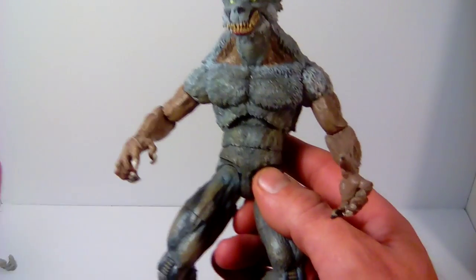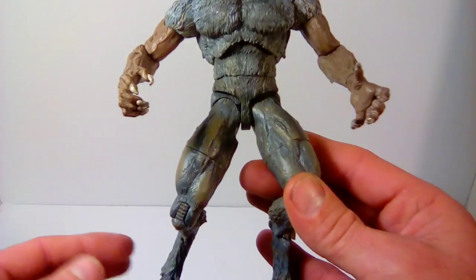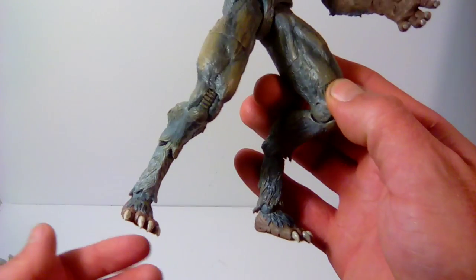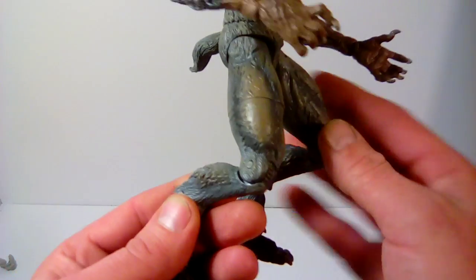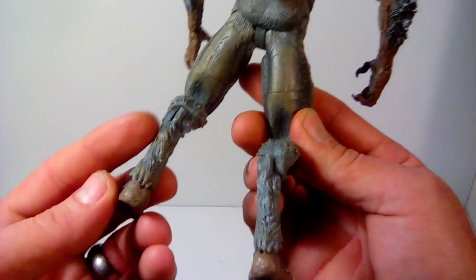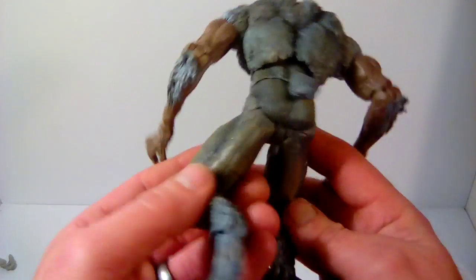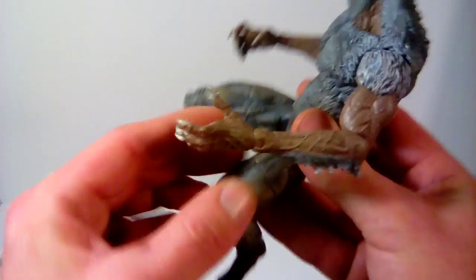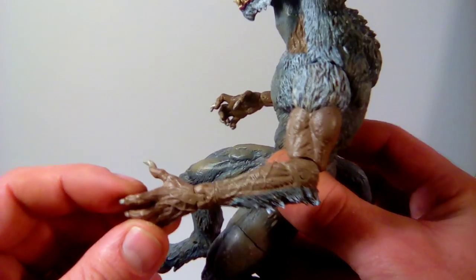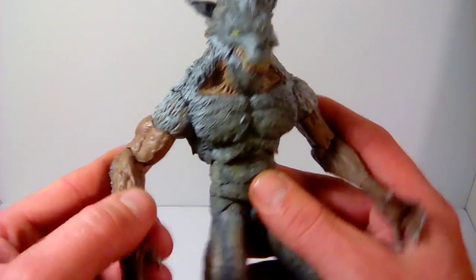This is just my opinion — you may not like it and I don't care. I think these figures are awesome, and that's why I'm showing them to you. The sculpt on the back, the paint, look at the bottoms of the feet — the nails are even painted well. Look at the detail on the arms. It all looks good and I'm really satisfied with him.